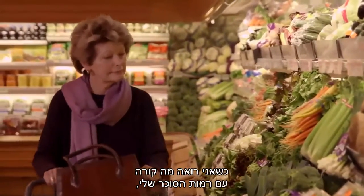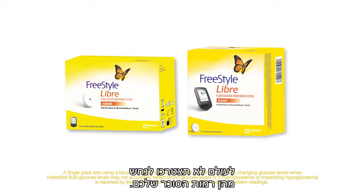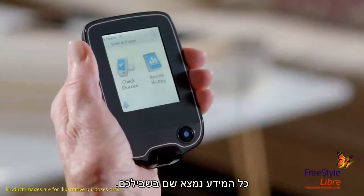When I can see what's happening with my glucose levels, I can do something about them. With the Freestyle Libre system, you never have to guess about your glucose levels, and you never have to guess what the system's doing either. All the information is right there for you.